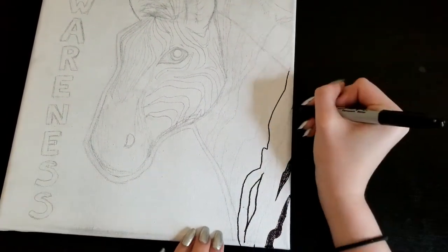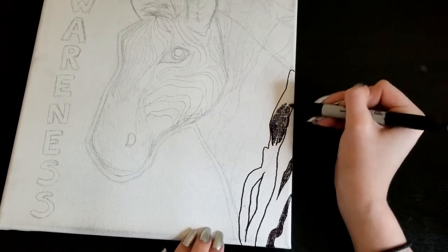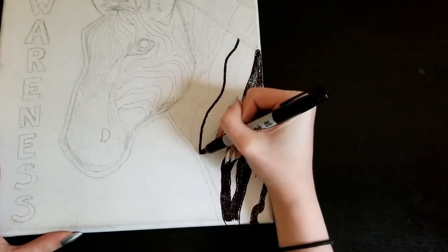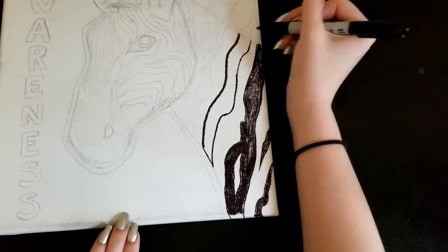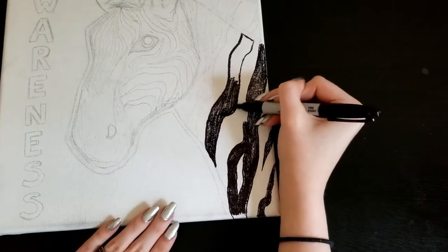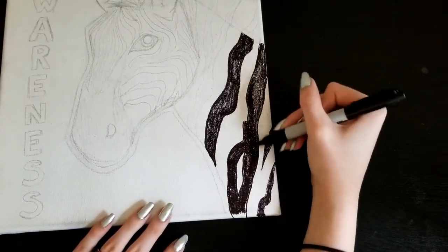Because Ehlers-Danlos Syndrome often goes undiagnosed for so long, the statistics make it appear to be rarer than it really is, which is why it's so important to actively spread awareness. Because if I had seen a video like this, I might have gone to my doctor and had a diagnosis even sooner. So I hope that this video can help somebody out, and if it can't help somebody get diagnosed, I hope it can help people who have Ehlers-Danlos Syndrome feel a little bit more at peace.